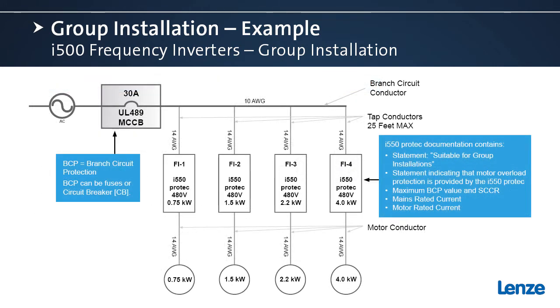Here's a bit more detail about that example and the methodology for calculation. We have our 30 amp UL 489 listed molded case circuit breaker, our branch circuit conductors at 10 gauge, our tap conductors at 14 gauge, and our motor conductors also at 14 gauge — all based on the calculations we just completed.